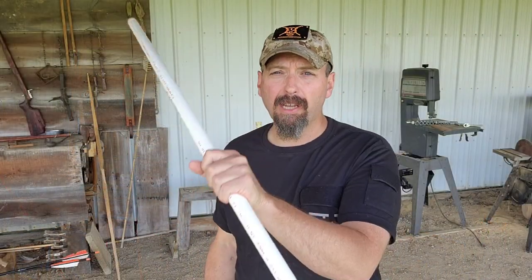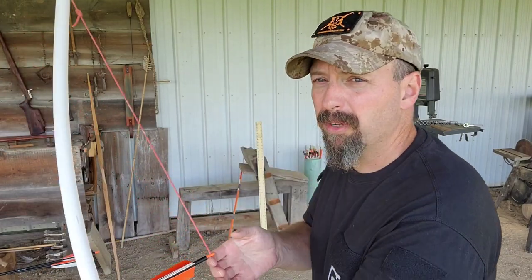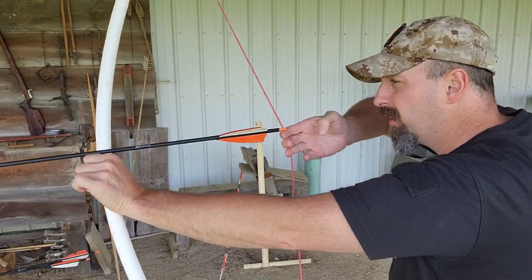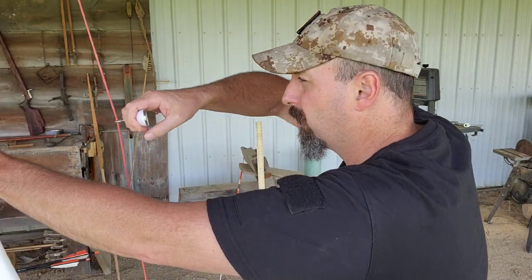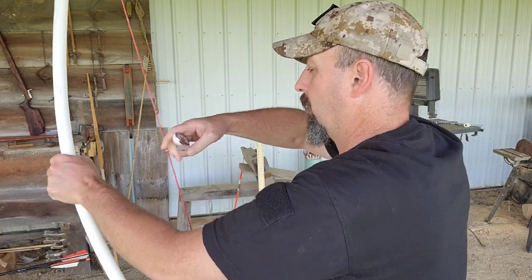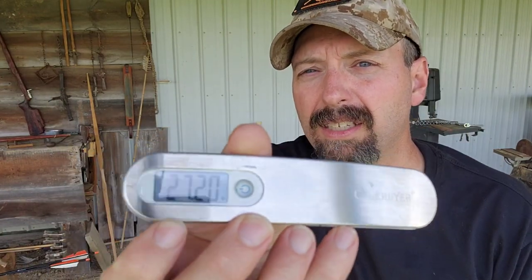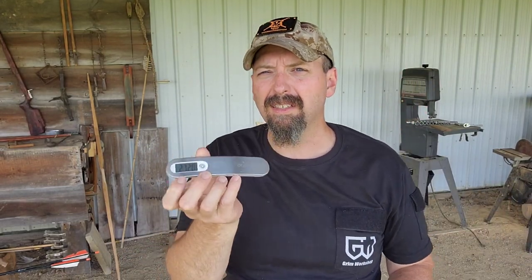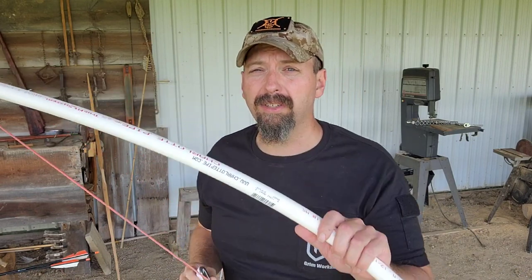This is a PVC survival bow in its most basic form. We didn't use any heat — just minimal tools you can carry with you every day — and this is still a completely functional bow. The performance is not going to be completely overwhelming. Let's check the weight: this should be around 25 pounds. I got 27 on these, with some variance — I've built them at 26 and 28 pounds. A lot of this depends on your draw length and your material.